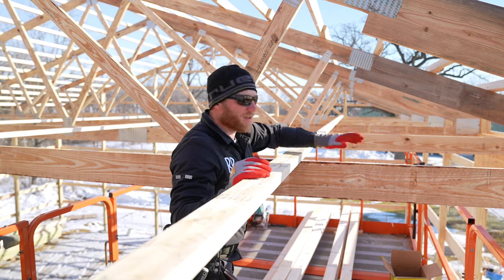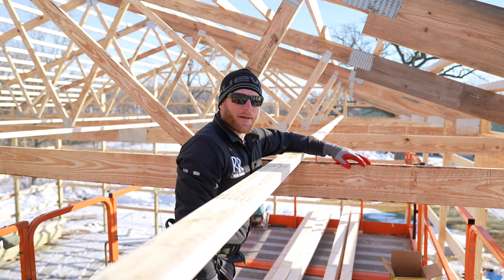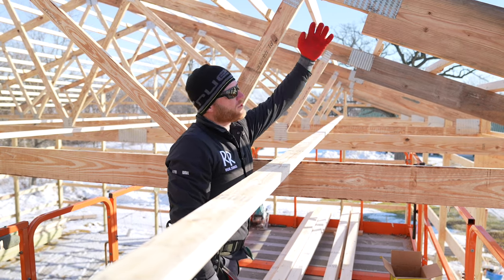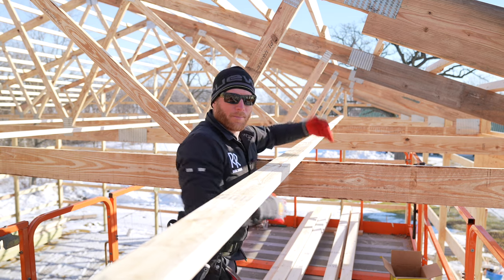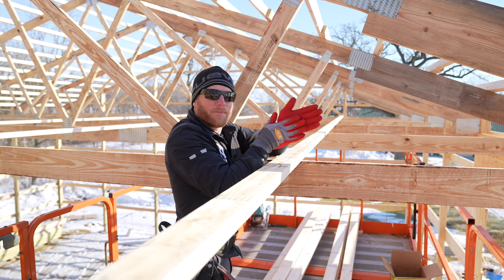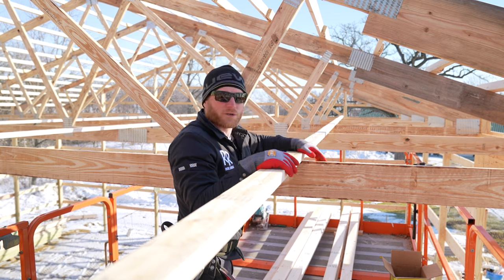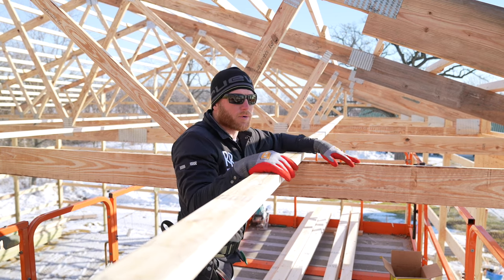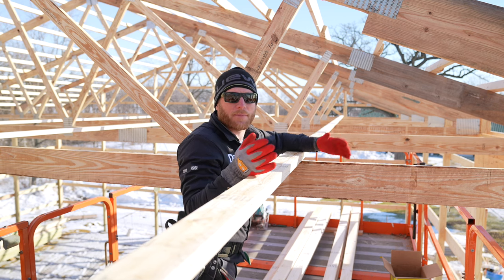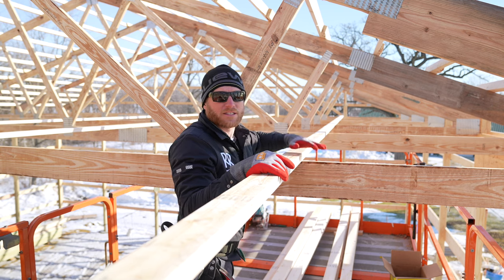So once this is all nailed together — remember how much that shook — now I can't shake it, and that's important. When a load is applied, say a big snowfall tries squishing down the top cord, the bottom cord can get squashed out of the way. When you don't keep your trusses perfectly over top of each other, that's when they collapse. This bottom cord stiffener is very important. Most of the time — actually all of the time — your truss manufacturer should give you a printout showing where you need to apply stiffeners.